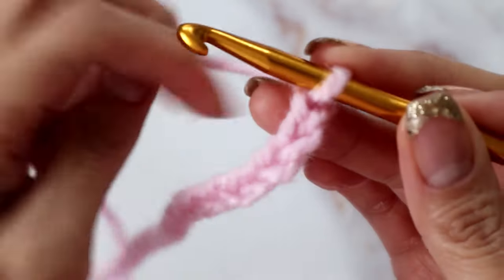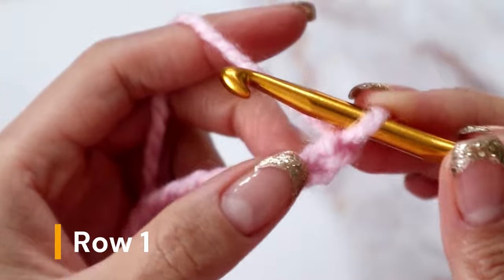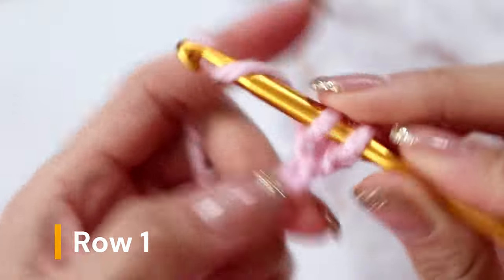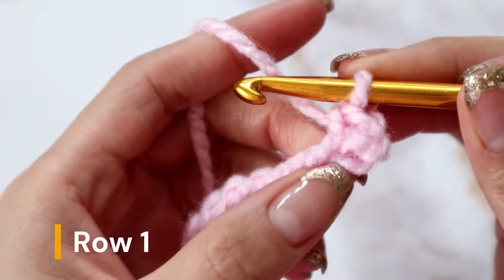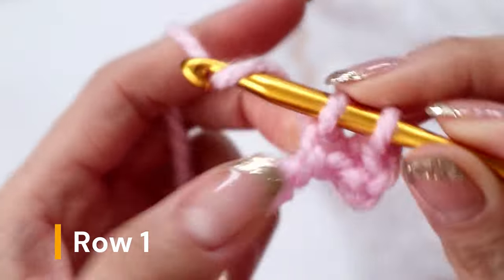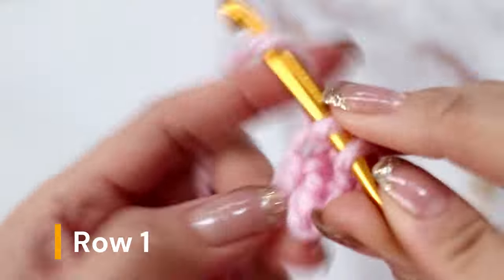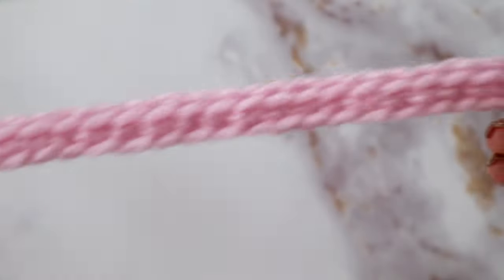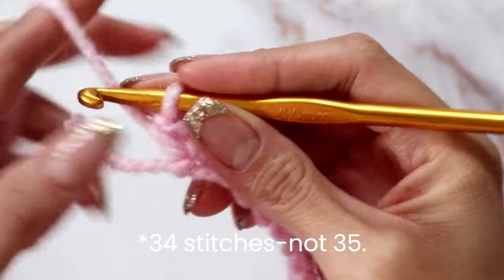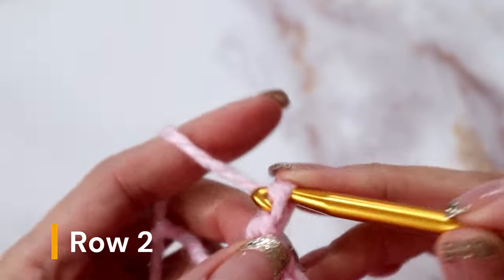After chaining 35, you're going to go into the second chain from your hook and place a single crochet. If you've watched some of my videos before, you know that I prefer to go to the back bump to place my crochets, but if you want to go through the front of the chains, that's okay too. Continue placing one single crochet in every single stitch until you reach the end of this row. After placing a single crochet into every single stitch, you should end up with 35 stitches.